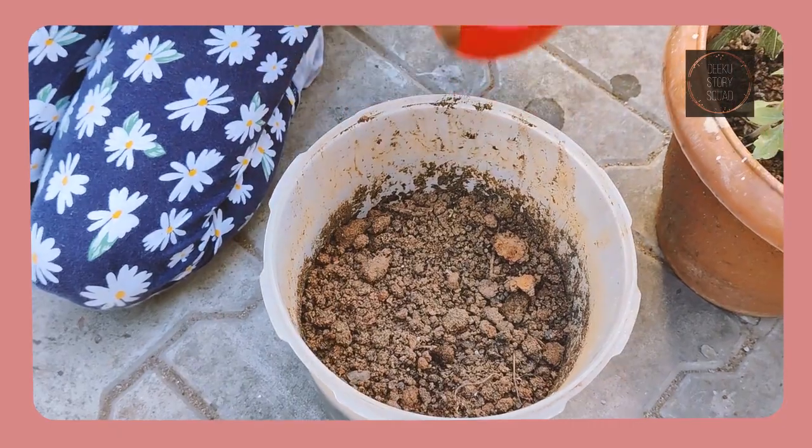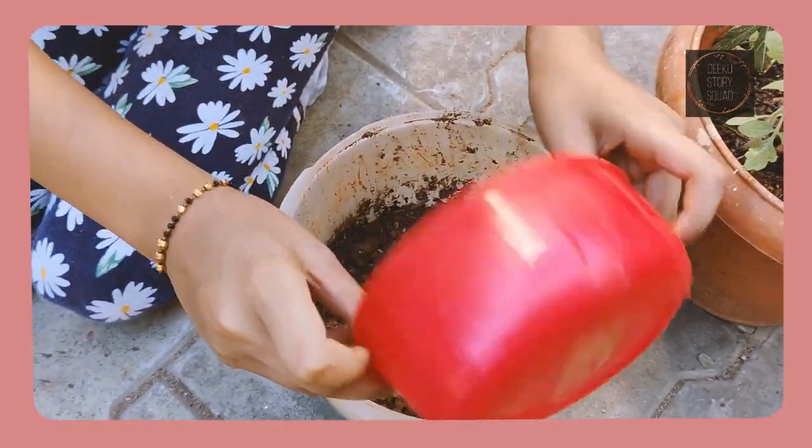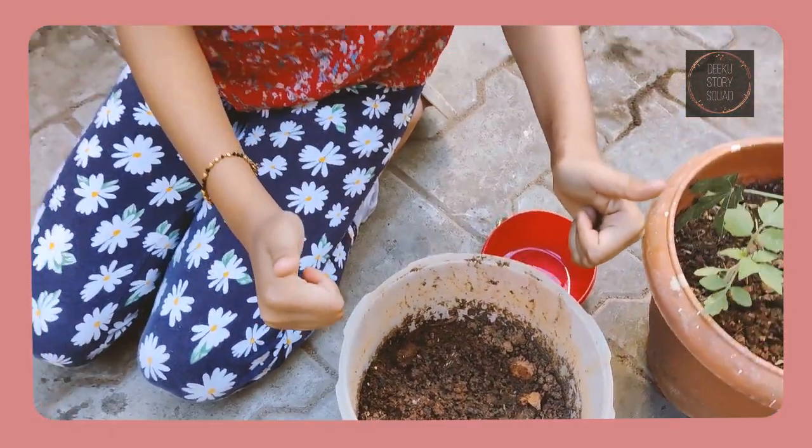And make sure to water it. Let's see what happens next.